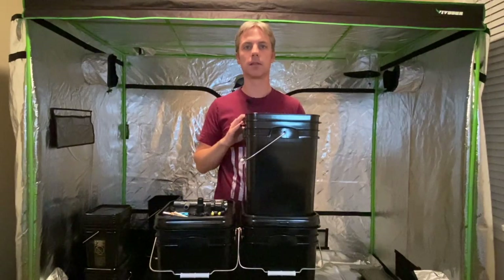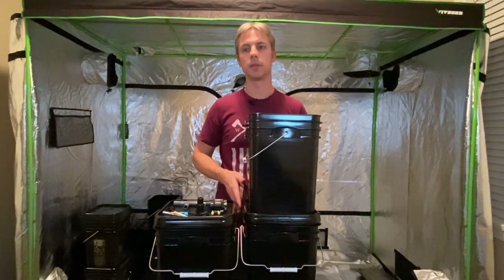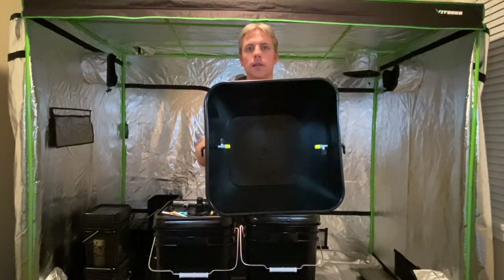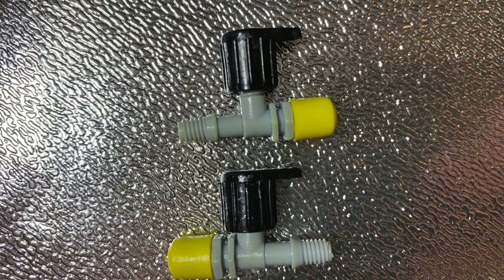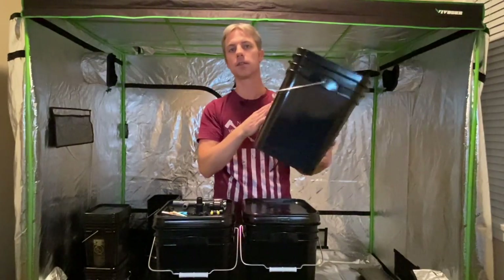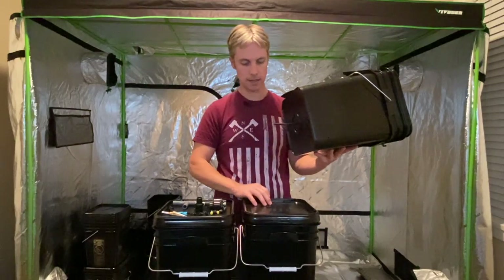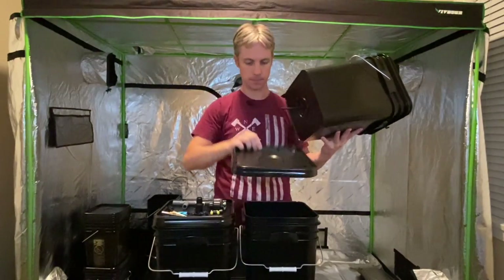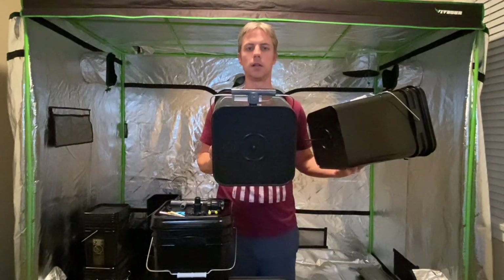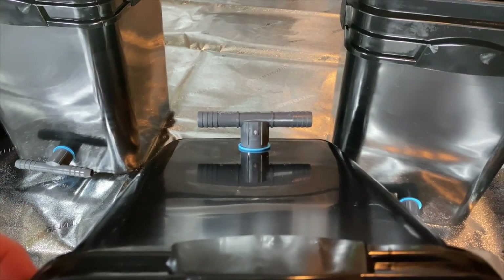We've decided to go with the double bucket solution. The bucket on top will hold the plant and have the aeroponic misters inside, and it will drain into the lower bucket, which will be connected to all the bottom buckets forming a reservoir. The water is going to be applied with standard irrigation style misters. Using quarter inch line and some 90s or T-pieces, multiple buckets are going to be connected together — in this case, four buckets in a single row. The drain line is just a simple piece of quarter inch irrigation line, and the top of the lower bucket has a hole which allows all the water to drain down. The bottom bucket has an adapter — a T or a 90 — for half inch irrigation tubing, connecting all the lower buckets together to form one large reservoir.